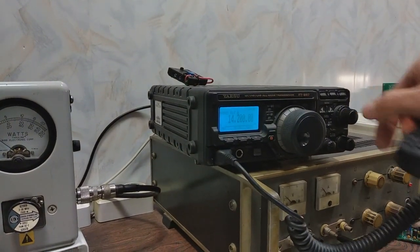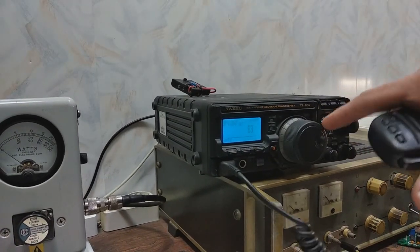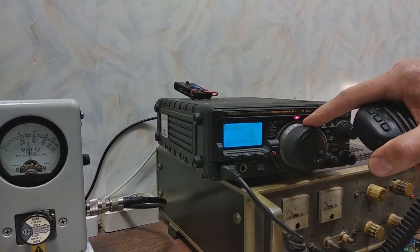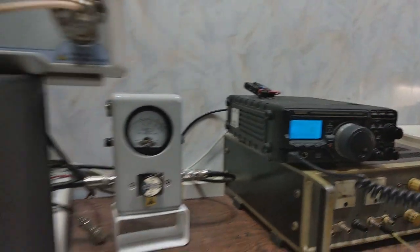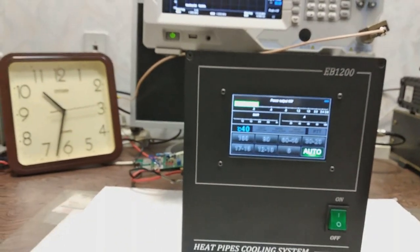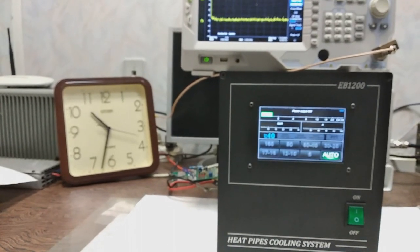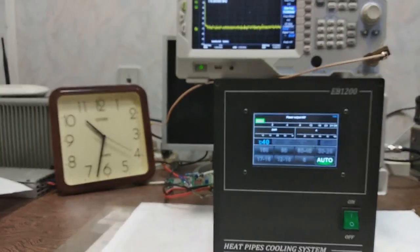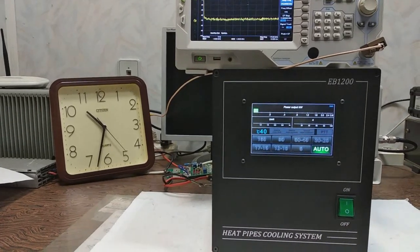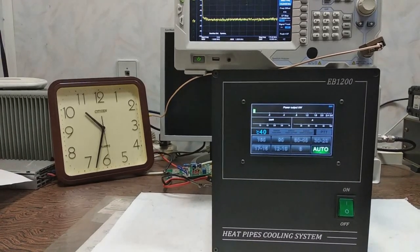Then I will return to 20 meters. I will decrease the power to output somewhere around 750 watts and show how it will work in FT8 mode — after 15 seconds to transmit, then 15 seconds to receive.